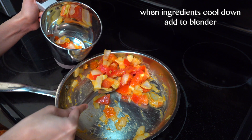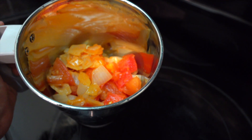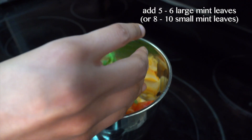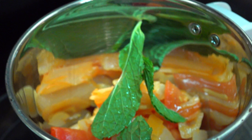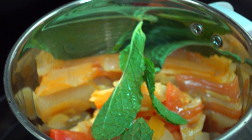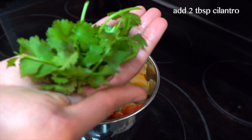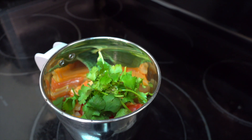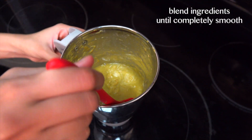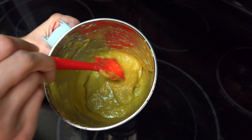Now my ingredients are all cooled down. I'm going to add this to my blender jar. To this I'm also going to add around five to six leaves of mint — it adds an amazing freshness to the recipe. My mint leaves are huge so I'm using five, but if you have small mint leaves you can add around eight to ten. I'm also going to add around two tablespoons of cilantro and one Thai green chilli, which is completely optional. I'm going to blend all of this till it gets to a really nice creamy consistency, as you can see here.